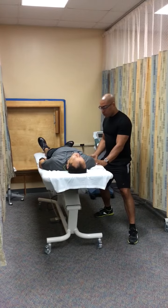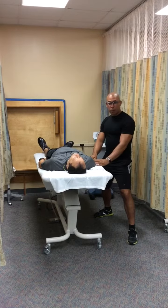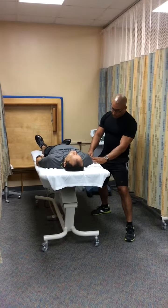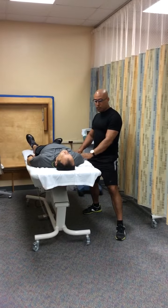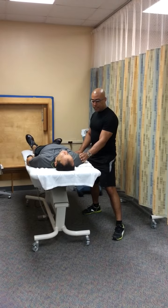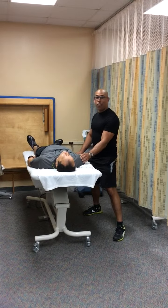I'm going to return the patient to a static position and palpate my anatomical landmarks, which are the lateral epicondyle of the humerus, the styloid process of the radius, and the acromion process.